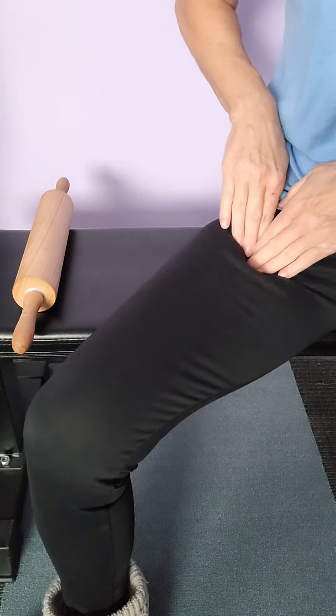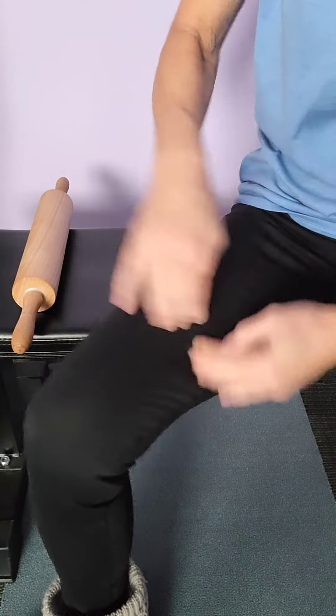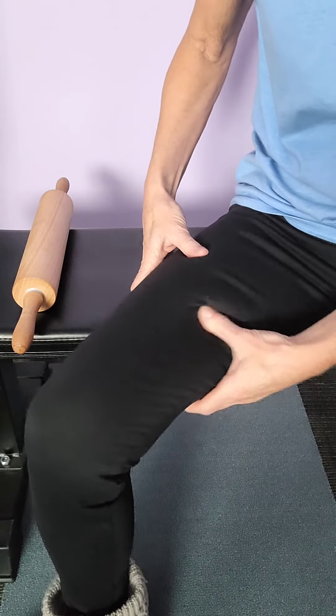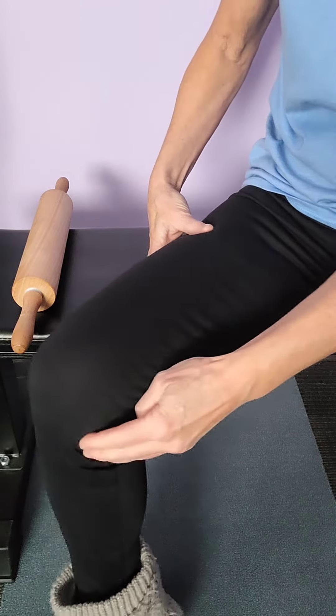You can just go like this right on down. Right there is a real sore spot on me. You can work it all the way down, a little past your knee right there.